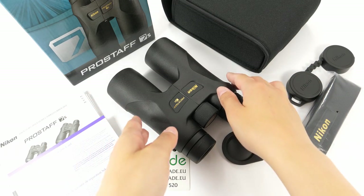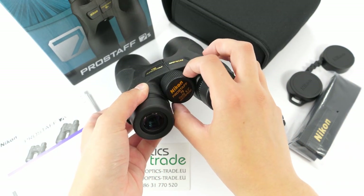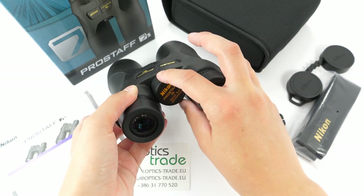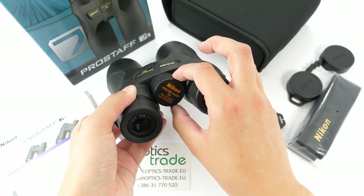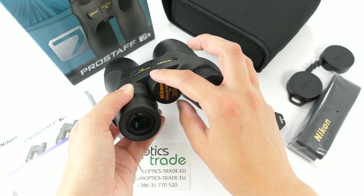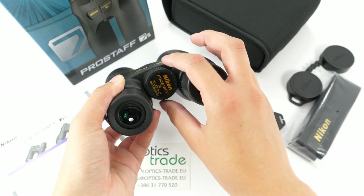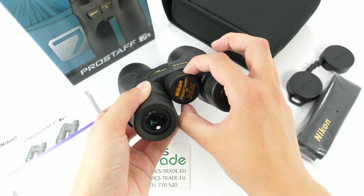Focusing can be done with this big and grippy central focusing knob. It is easy to handle because of the slightly harder turning, so it is even suitable for use with gloves. The knob has roughly 1.5 turns.